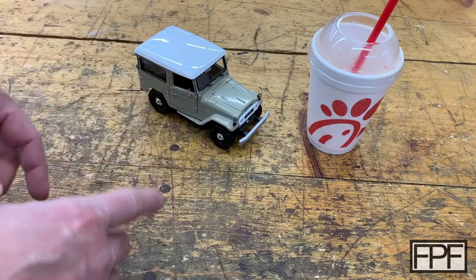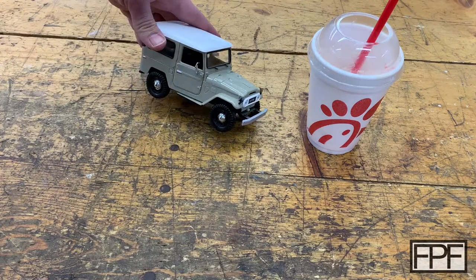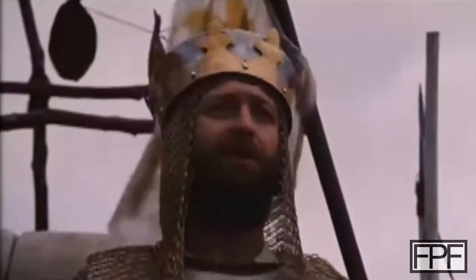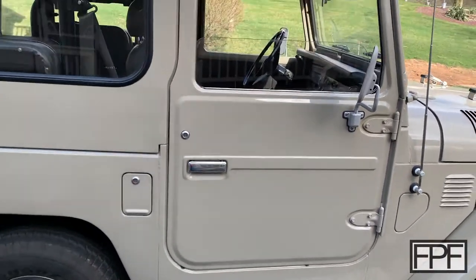So what I have on the bench this week are two of my favorite things. It's a Chick-fil-A chocolate milkshake and a Toyota FJ40 — well, only a model of that one. This one.